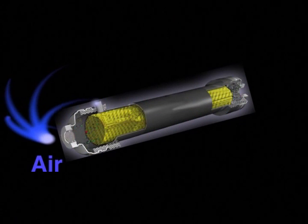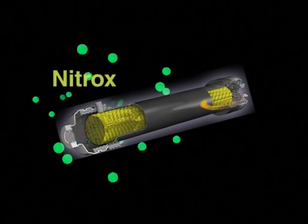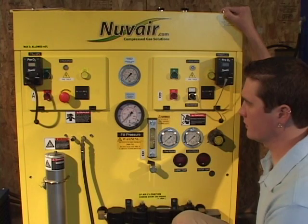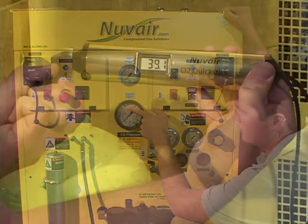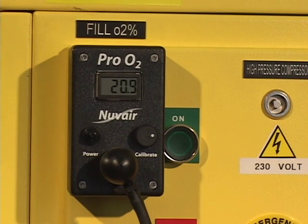The membrane is the heart of the system. It removes the nitrogen from ordinary air to give you precisely the Nitrox mixture you want. The Voyager will pump Nitrox at a maximum pressure of 3,800 pounds per square inch and up to 40% oxygen content. In addition to pumping Nitrox, the Voyager can also be used to pump ordinary compressed air at pressures up to 4,500 PSI.